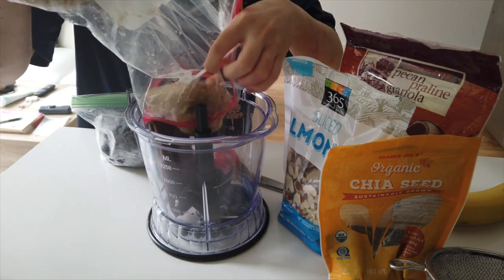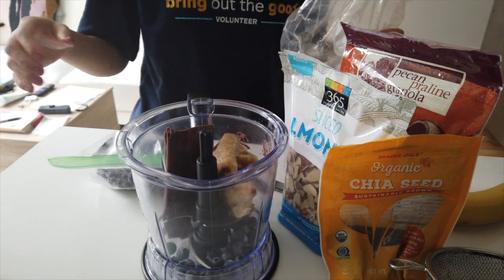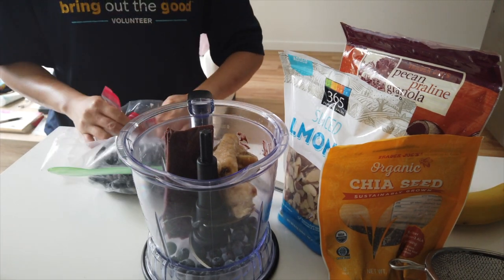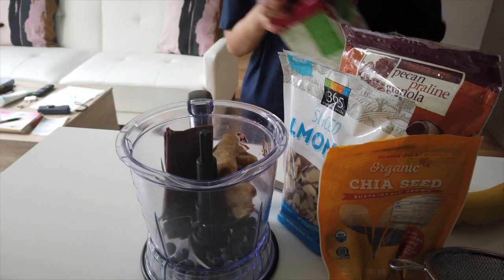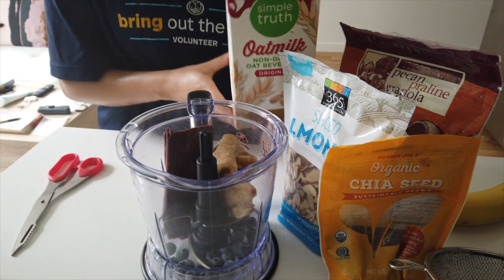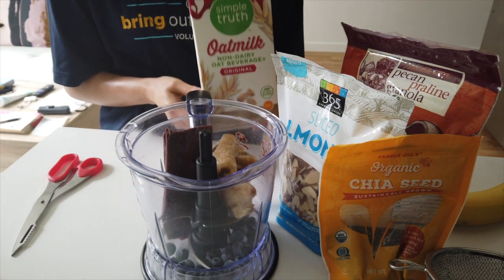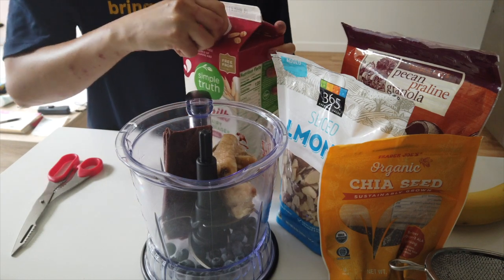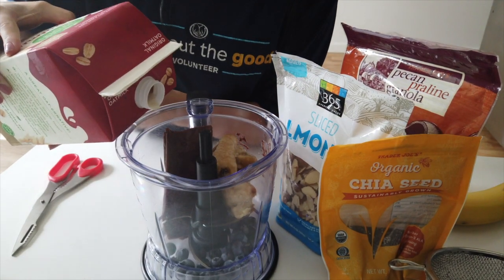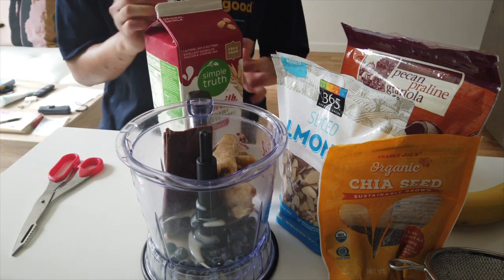I don't want to overpower the flavor of the acai, and then I also put some sort of milk in here. I have oat milk — this is the Simple Truth brand. I usually have Oatly or the Planet Oat one, which is pretty good. I just do a quick splash in here and keep it available so I can add more if needed.